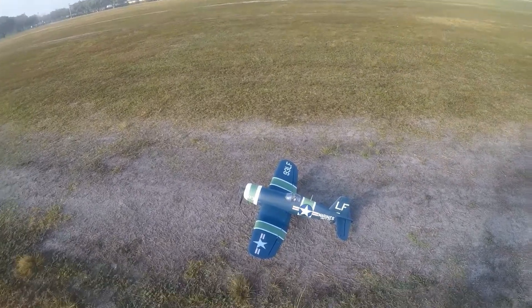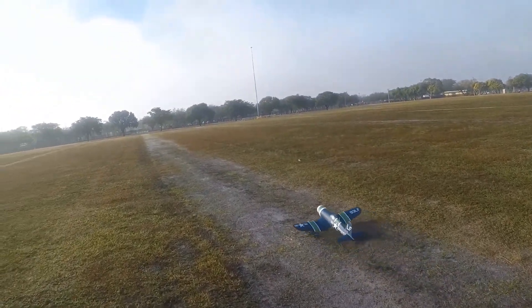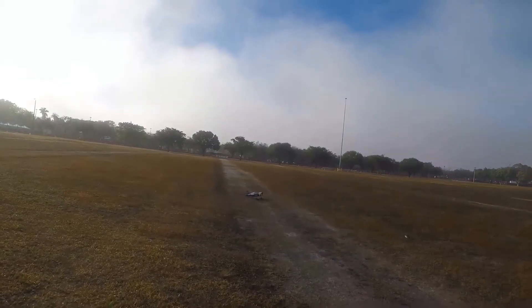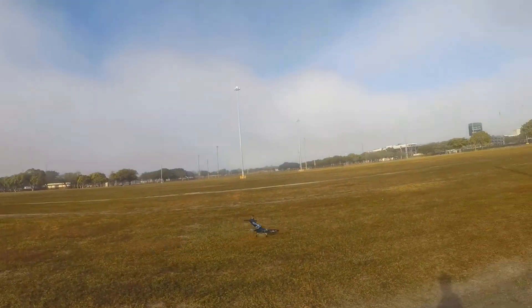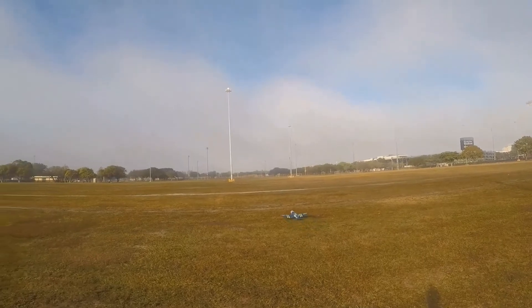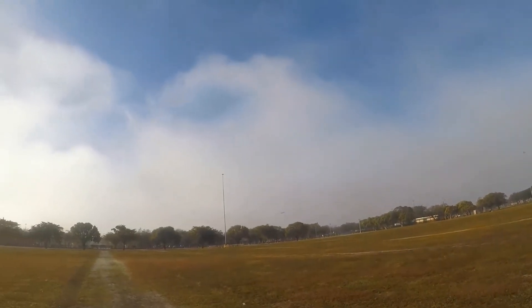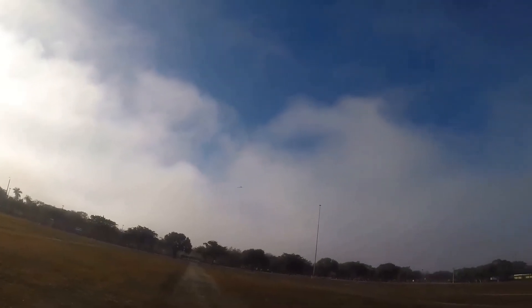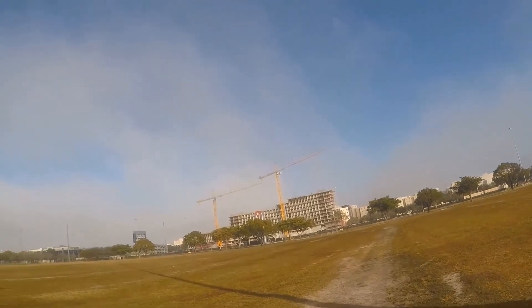I'm going to do takeoff flaps again, pick up the throttle. I'm going to be able to trim it a little bit better this time. Okay — much better. Wheels up, flaps up. Oh, that's nice and dialed in — nice and straight!